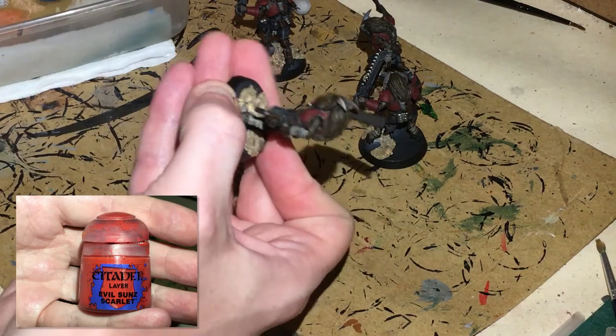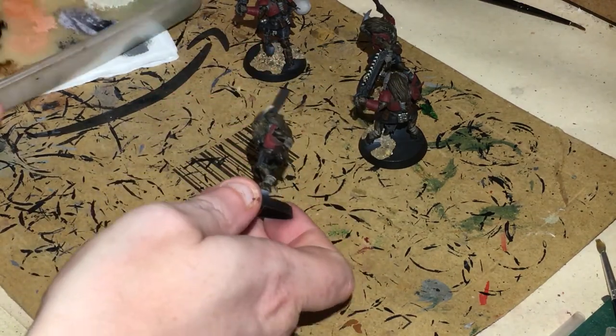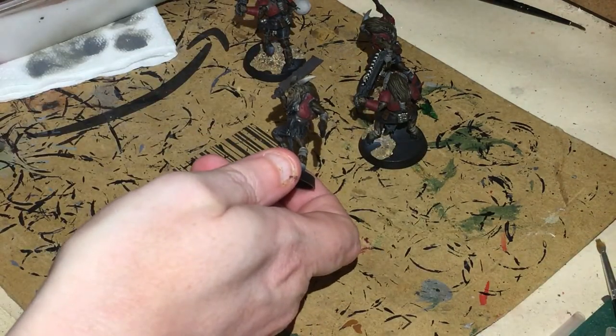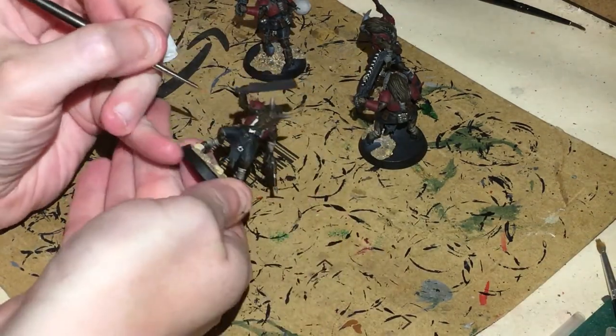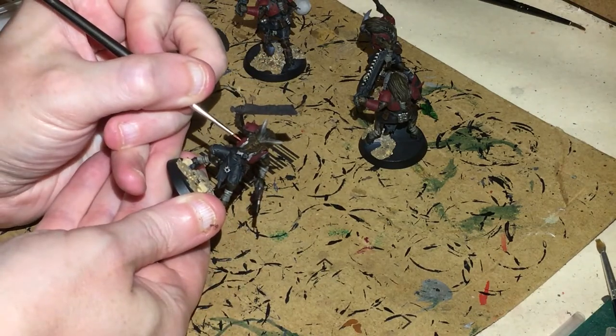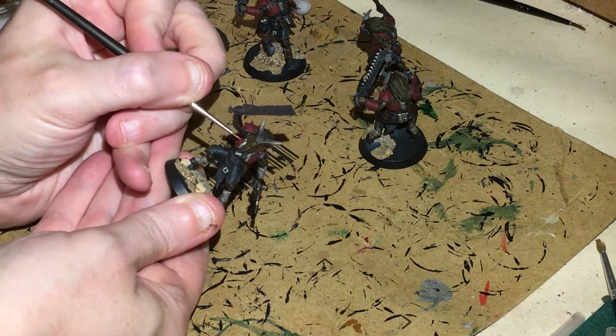Let's get some Evil Sunz Scarlet on a really thin brush — thin it down a little, I'm using a wet palette, a homemade one — just to make sure it's going to be nice and thin. Let's start getting in some edge highlighting for the red armour.